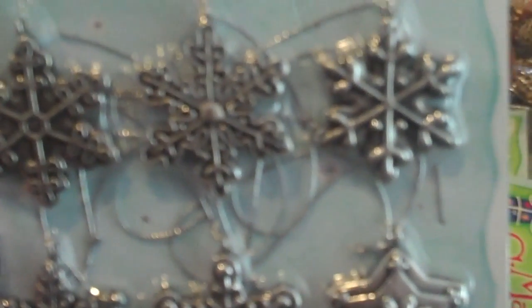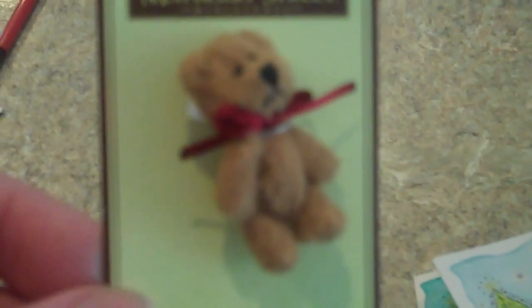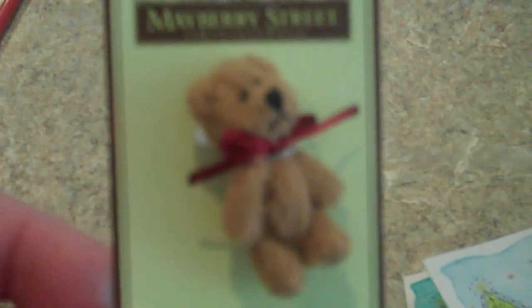This will be S for snowflake, but these would also be cute to hang on a mini album. They look metal but they say they're polystone. Here's ice cubes. Here's a little bear — I did not get this bear in the Christmas section; it was back with the miniature stuff. Here's D for drum, H for holly. There's just a lot of cute stuff.